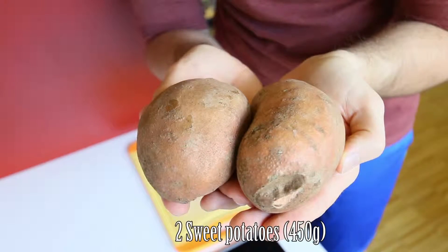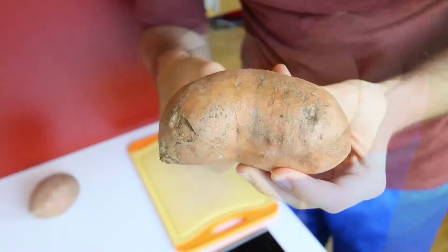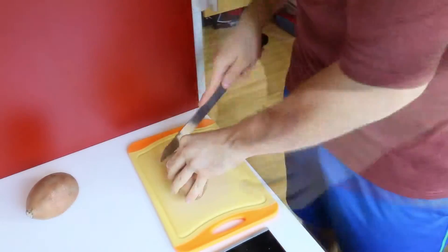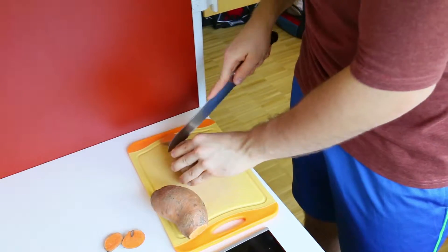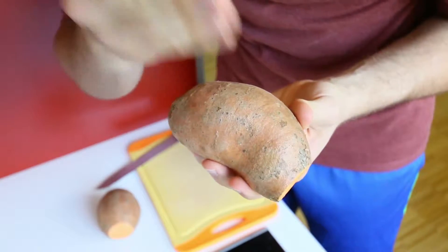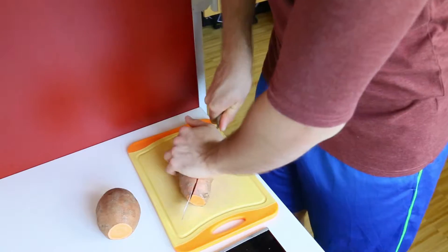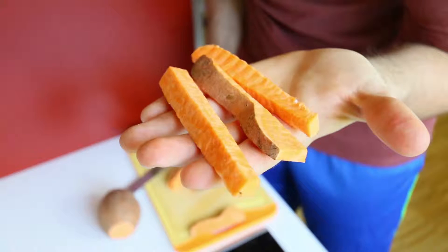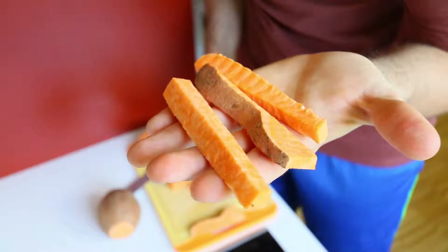First off we're going to take out two sweet potatoes. This comes out to about 450 grams and now let's go ahead and wash them. So after washing our sweet potatoes we're going to cut off both ends. To get our sweet potatoes shaped into fries we're going to cut them in half and then cut them into a fries shape, so you'll end up with sticks or fries shaped like this.